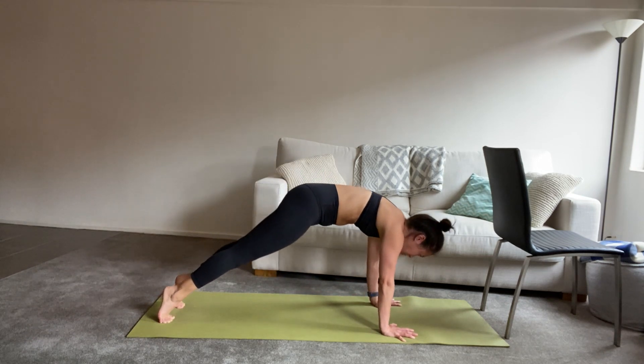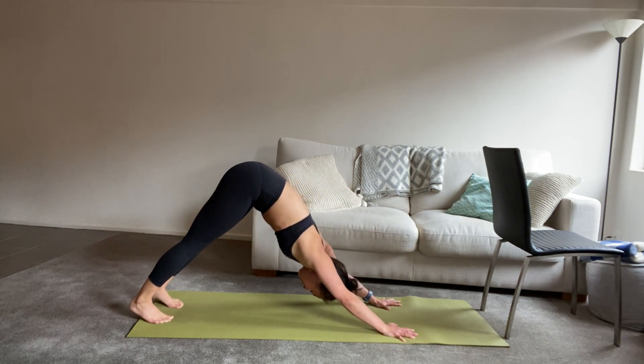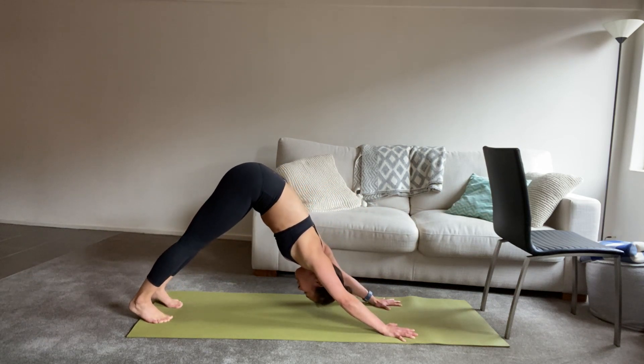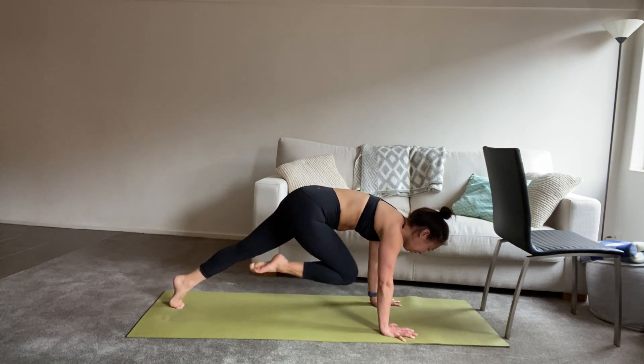A couple more like this — roll forward, breathe in. And then back into down dog, breathe out. And again, roll forward, breathe in. Down dog, breathe out. This last time, we come forward to hold in our plank, straight into mountain climber. So draw one knee at a time in towards your chest, keeping your arms nice and straight and strong.